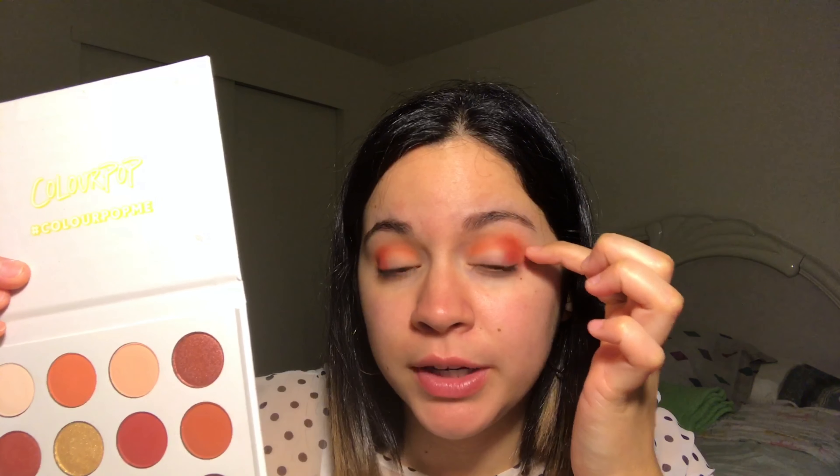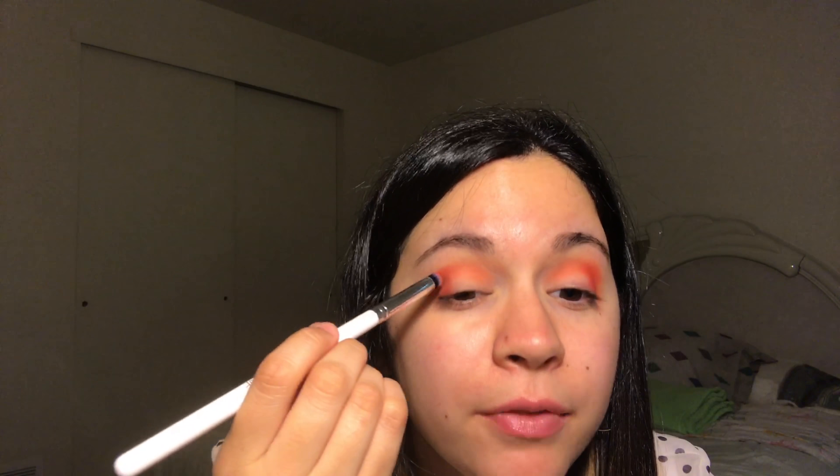Now using ColourPop's pencil brush, I'm just going to go in with Butter Cake on the outer corner of my lids. Look how much pigment that is! Guys, I can't stress how soft these brushes feel — they feel so amazing. They don't drag on the eyelids. I'm actually going to go ahead and bring this shade up to the crease and just blend it out. So far I have no complaints about these shades.